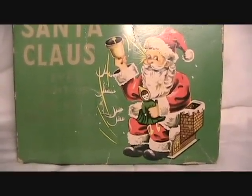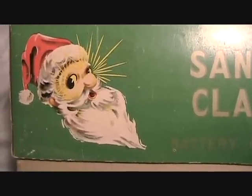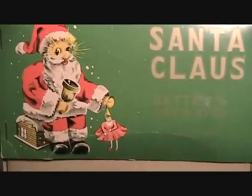It doesn't really look all that much like the toy. There's another illustration on the side of the box, and you can see that his eyes are twinkling. And on the end of the box, there's another little variation of the illustration.